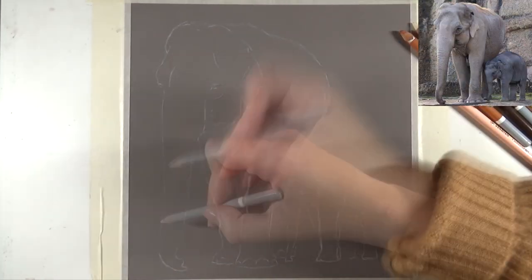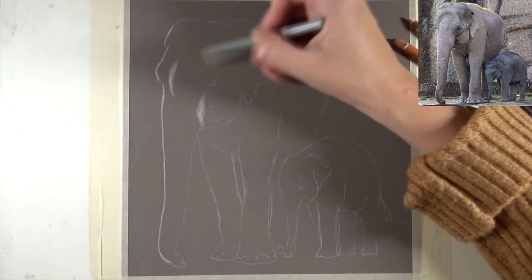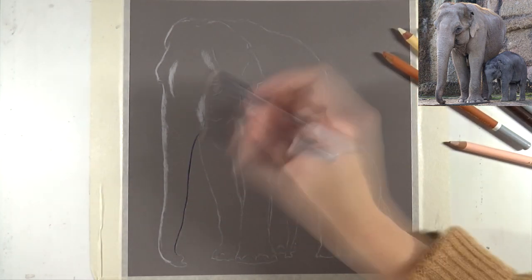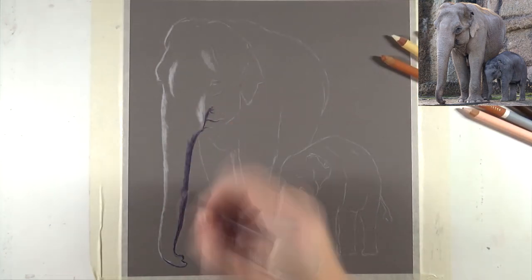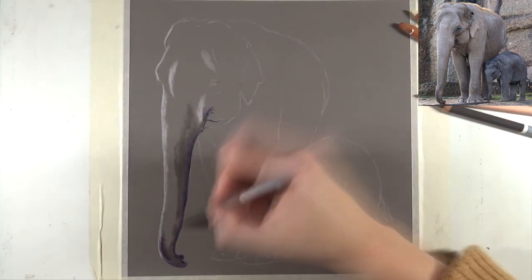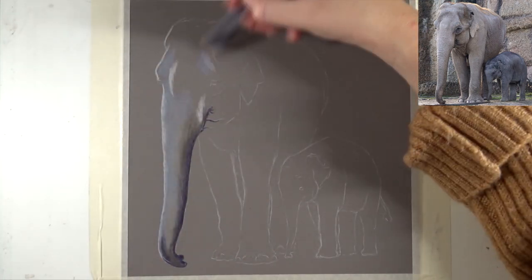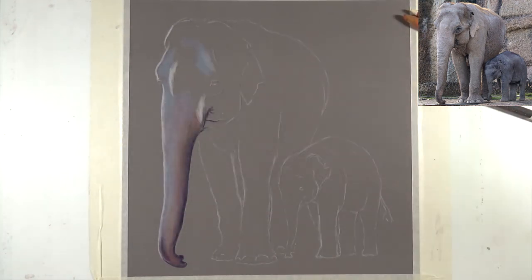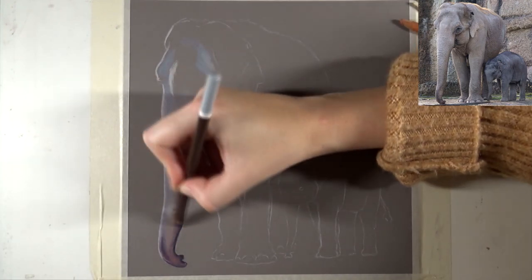So let's get going. While you see me working on these elephants, I also wanted to talk a little bit about art block and how to prevent it. There are many videos available on how to deal with or overcome art block, but I wanted to give you some tips on how to prevent art block and how I'm able to always create new drawings and new pieces without getting bored or uninspired. I always feel inspired to do new drawings.